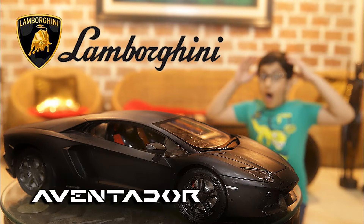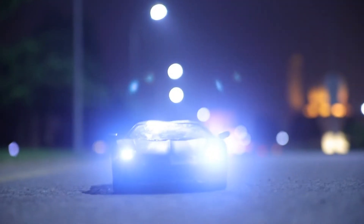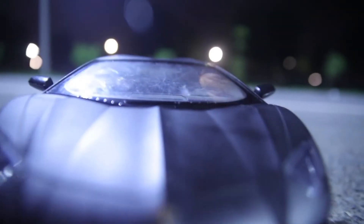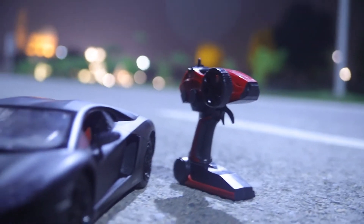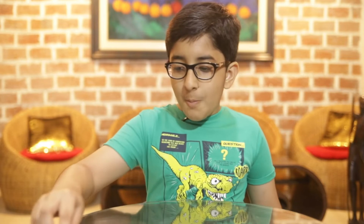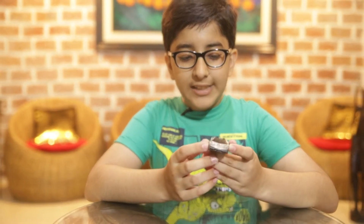Thank you for joining us. You are the coolest Lamborghini Centauri Roadster. Oh hi guys, my name is Sikandar Elisha and I'm just playing with my Lamborghini Centauri Roadster.